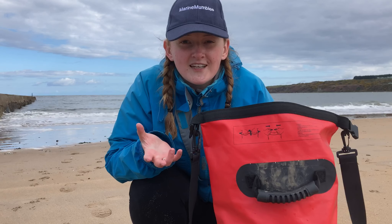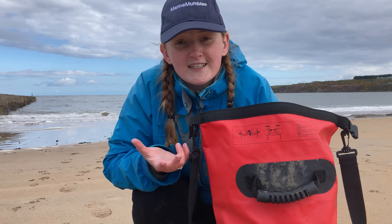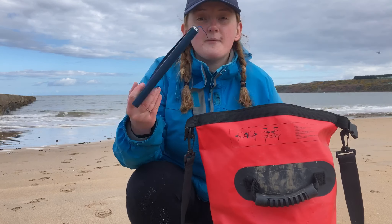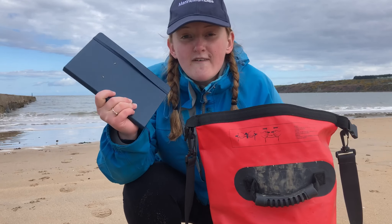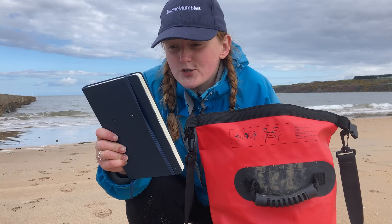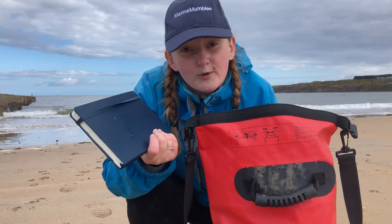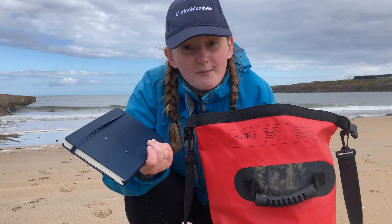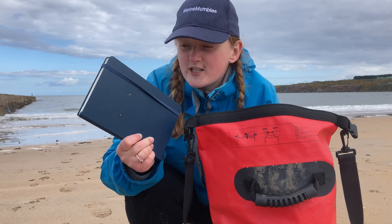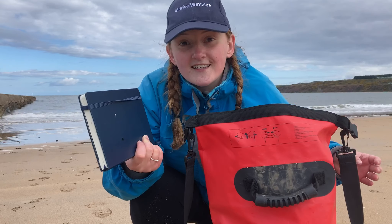Something that's not strictly rock pooling related but more about spending a wonderful day outside at the beach — I bring my nature journal. If I find anything interesting or the mood takes me, I can sit down and draw. I like to set aside some time to sketch after a pooling session, especially in summer when my clothes can dry out. I can't resist bringing it every time just in case there's something fantastic I need to draw.